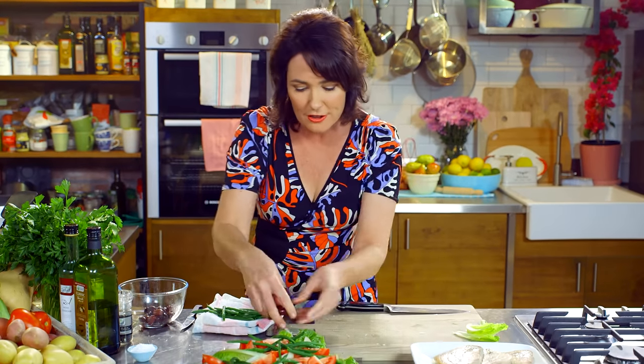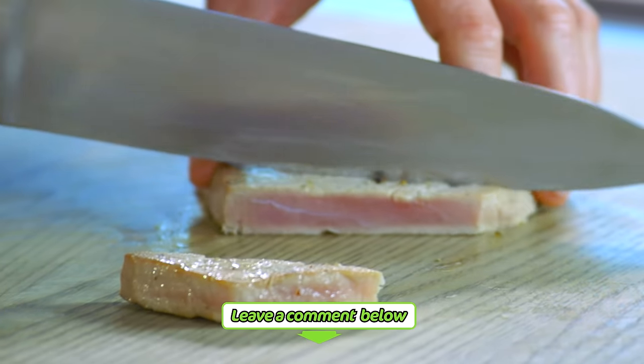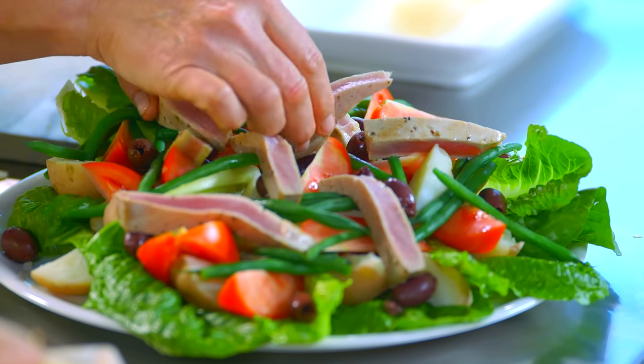Look at those beautifully matching colours. Add the beautiful kalamata olives — so salty and yummy. Slice up the gorgeous tuna steak nice and thinly. Look at that beautiful pink colour. Place the tuna on top of the salad so it looks pretty.